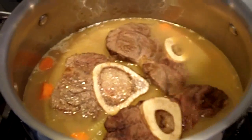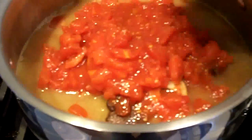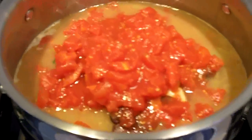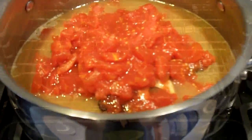Finally, you want to add the diced tomatoes. In they go. We'll give it a quick stir, and then it's ready to go in the oven at 300 degrees Fahrenheit for about two and a half to three hours to braise.